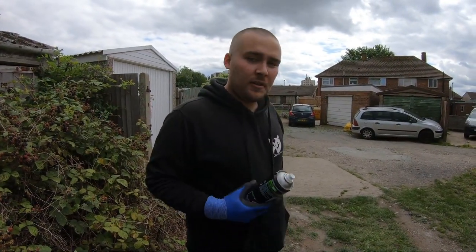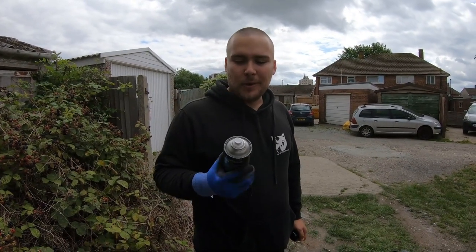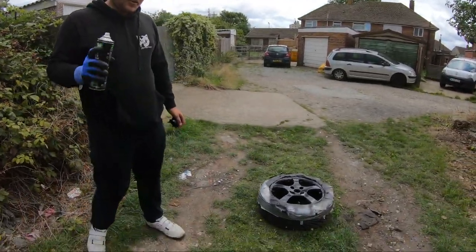Just got a second coat to do on the black. We have finally gone on to the second can, so you will need at least two cans, probably, but not really much more than that. Let's go on with this one now.